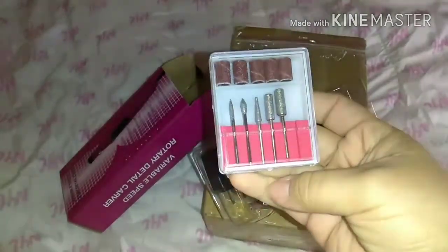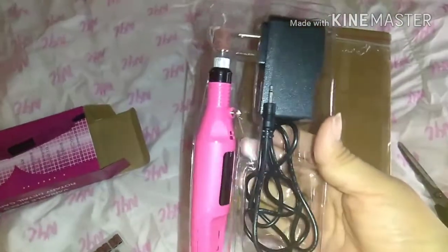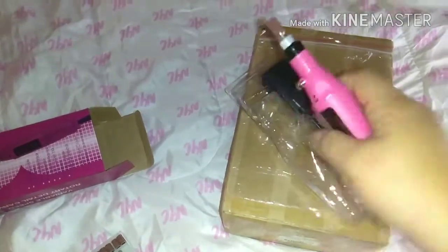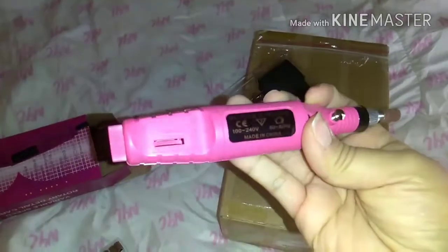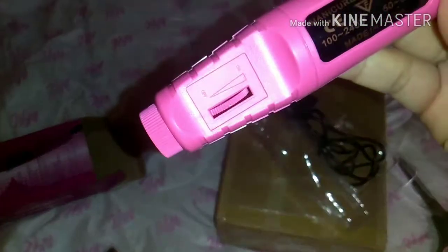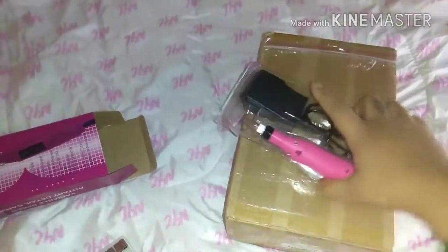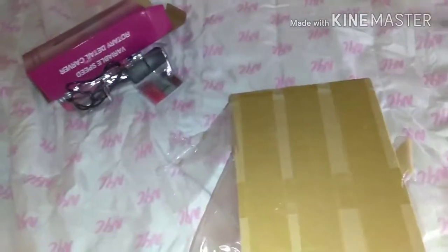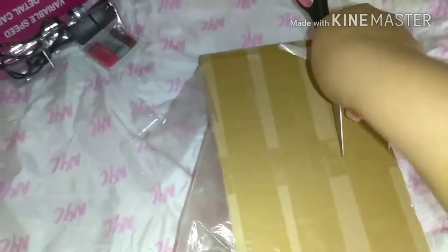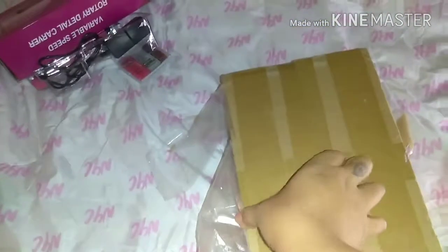So I ordered this little drill off eBay. It was like $9 or something like that, and it works pretty good. I already used it and it does its job. It's a lot quicker than just using a regular nail file. I had done my nails before — in some of my other videos you can see I had my nails done and I did it myself. I just went to Walmart and bought like the tips and the Kiss acrylic set thing. It's okay but it doesn't last that long, which is why I wanted to order this actual kit, and I didn't even have a light or anything like that.